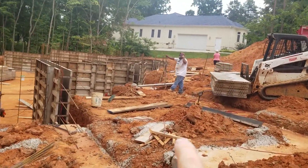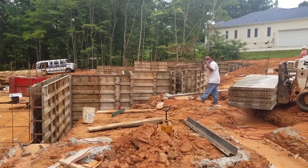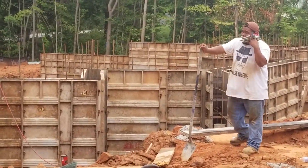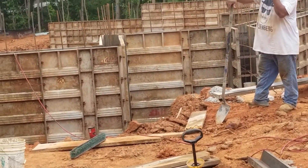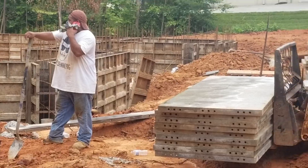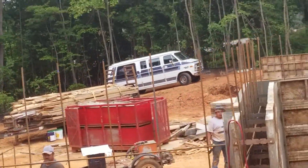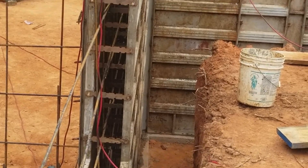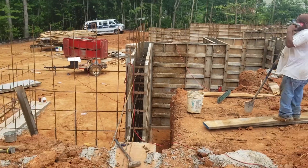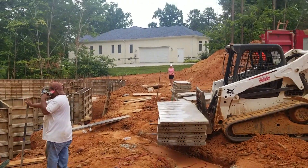This right here would be Celeste's garage. You can kind of see how high things are — let me zoom in a little bit so you can see how they're doing that. Down in there is where the French drain is going to get put in.